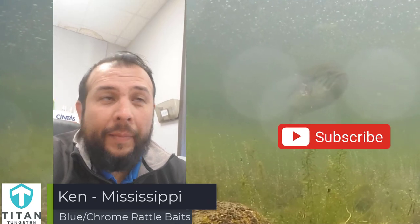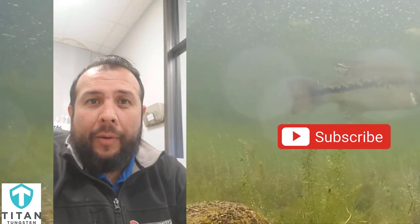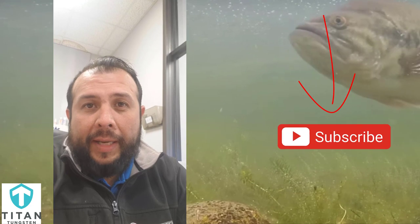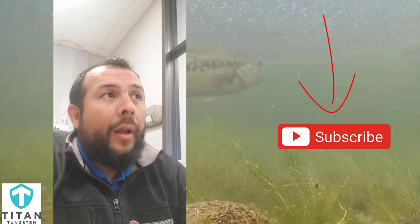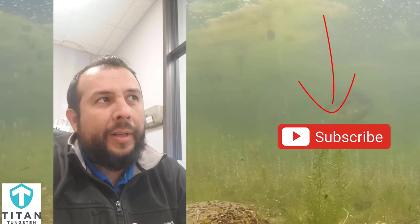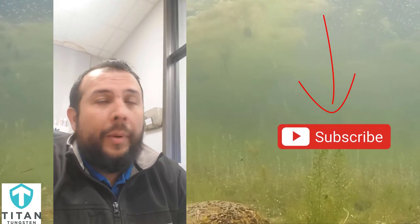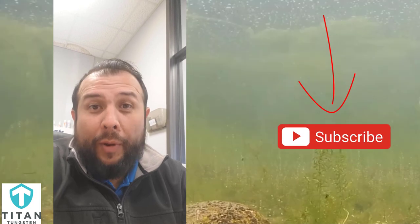Hey, this is Ken from Mississippi. My winter fishing tip — I go a little different than everybody else. I don't use drop shot really, I don't use Ned rigs. I throw a blue and chrome rattle trap. Let it sink all the way to the bottom, and then kind of burn it across the floor, kind of skip it a little bit. I've had good reactionary bites from that and caught some good fish this winter with it. In Mississippi we have pretty mild winters, so our water temperature never really plummets down into the 40s or 30s. But that blue and chrome rattle trap, I've used it several times and I've always had good luck with it.